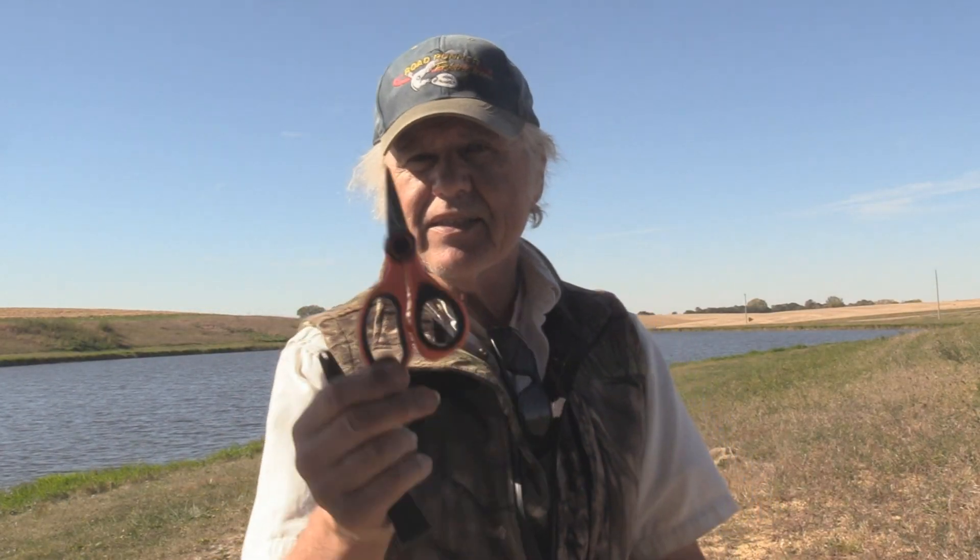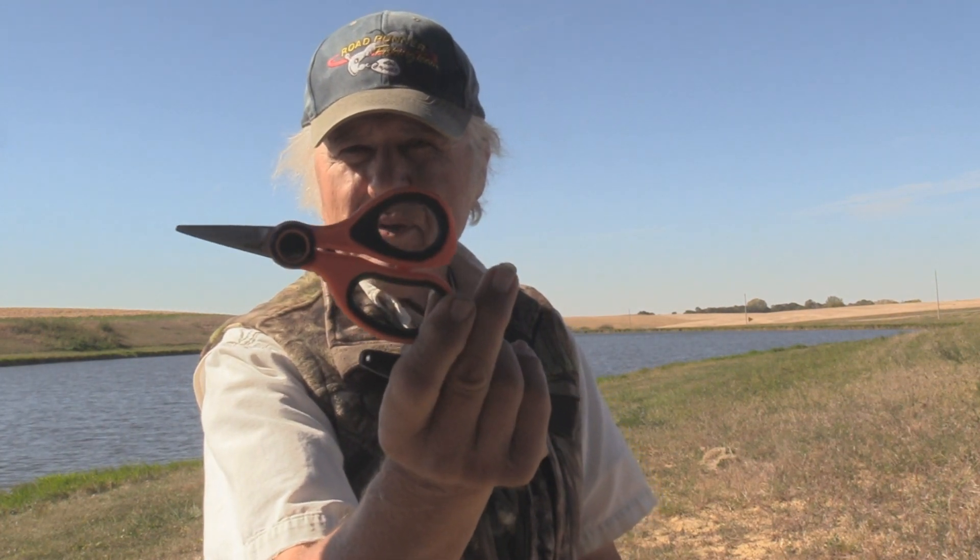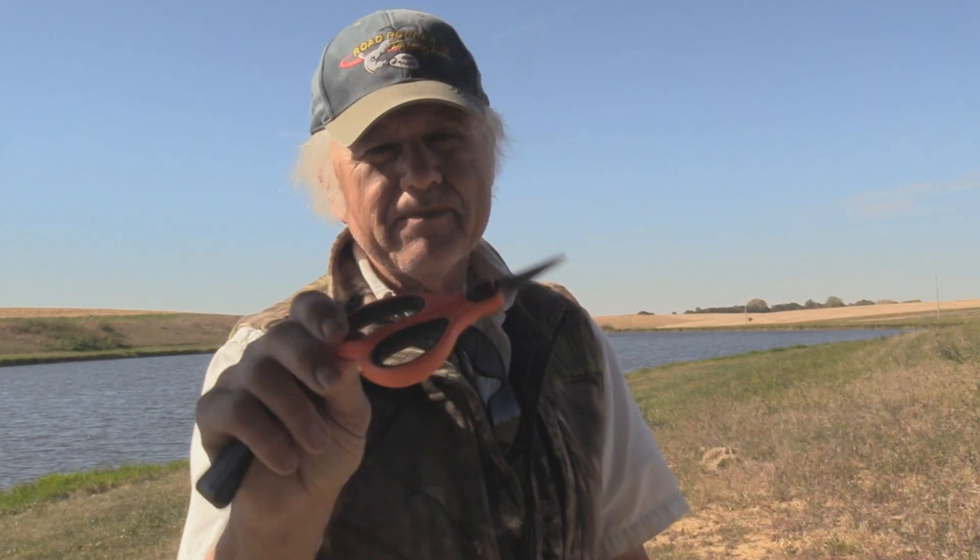Whatever you want to do — but the big thing is how do they cut, and they cut very good. This is the Cast King braided scissors — the type that cuts braided line — and it'll cut other line very easily too. I'm quite impressed with them, so check them out. Until next time, get on the water and have a great day of fishing.